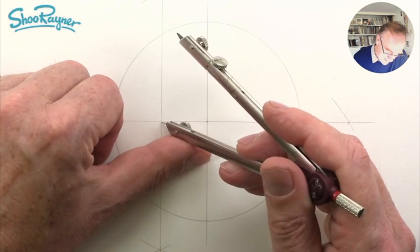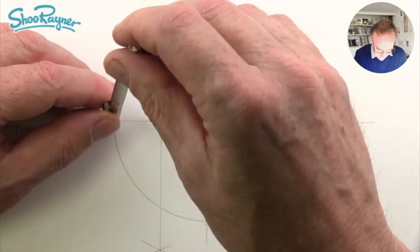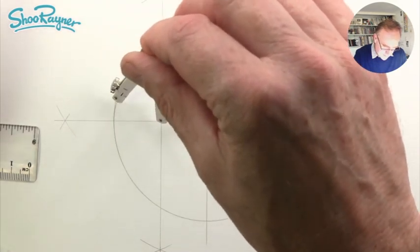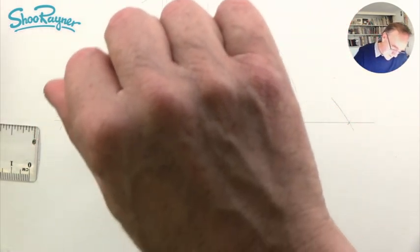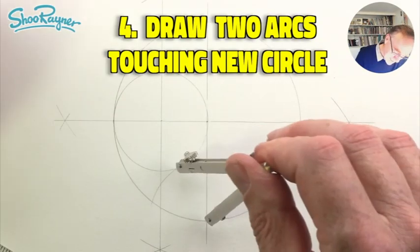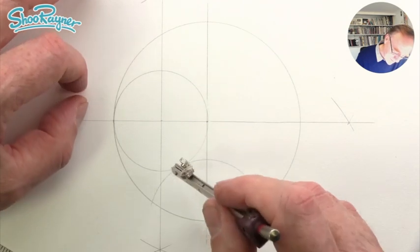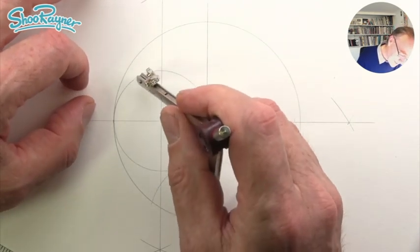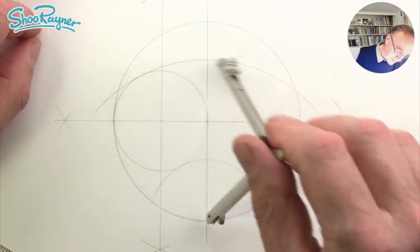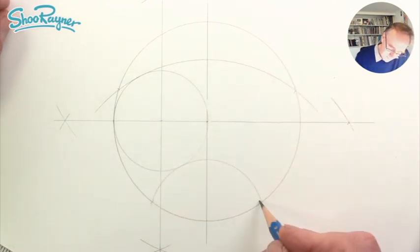Which means if we stick the pin where that crosses, this line will be parallel to the vertical. Now if we line that up so that it's right on the circumference, when we draw a circle that should go right into the center. So the next phase is to stick our pin down here so that it just touches the circle there and crosses over the circumference. Then here, we want that to just touch the edge, and we're going to draw a curve across like that. These points will have now split the circle into five.